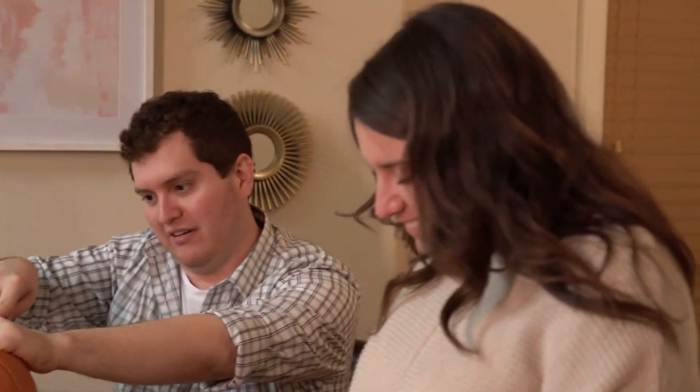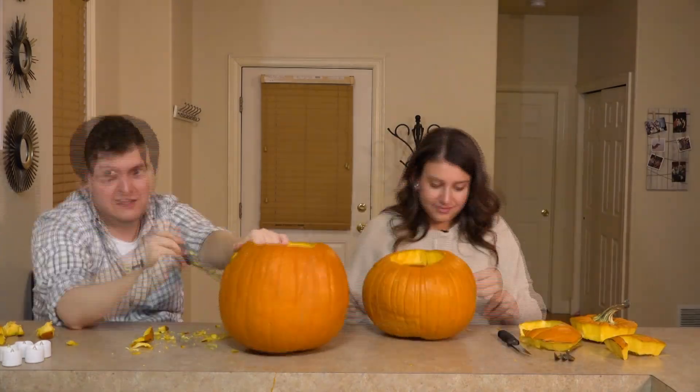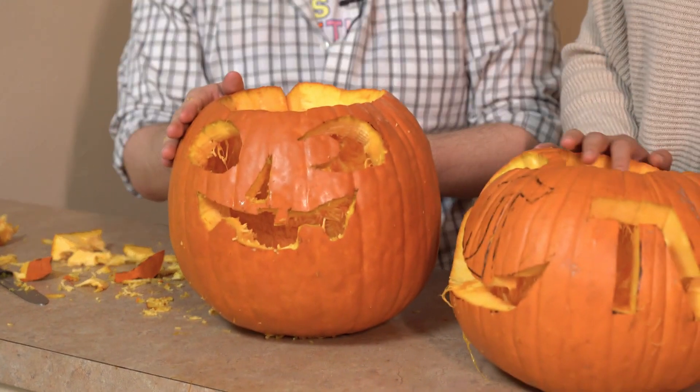That's enough tape. Tape it together — I'm sure it'll be fine. Let's go! I call this one Todd Jr. And I just call this one T.V.